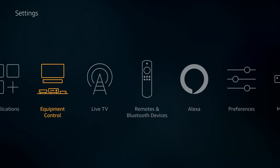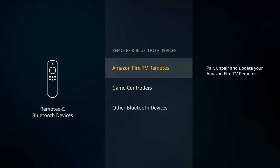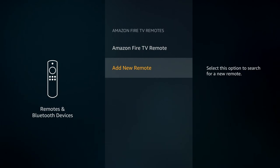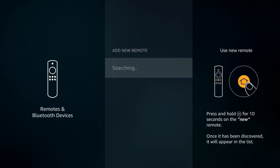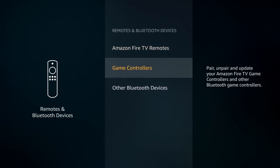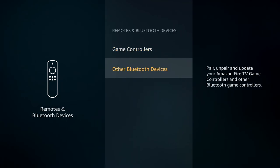One last thing to show you is under Remotes and Bluetooth Devices. From here you can pair, unpair, and update your Amazon remotes, and add new remotes by following the on-screen prompts. You can also add other devices like game controllers, or Bluetooth devices like keyboards or mice.